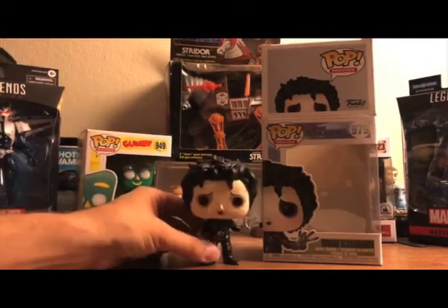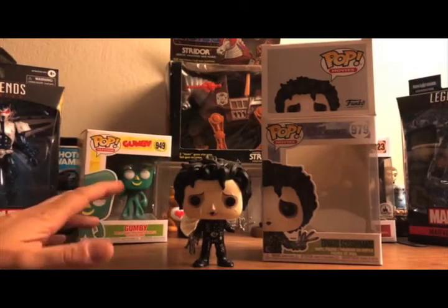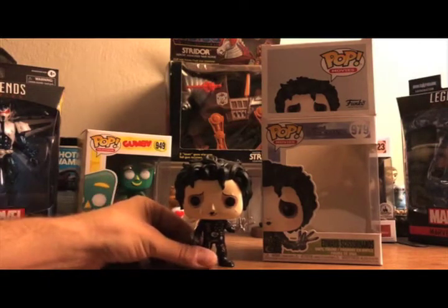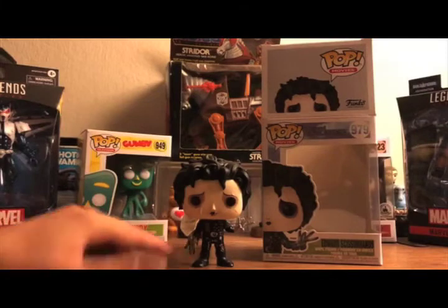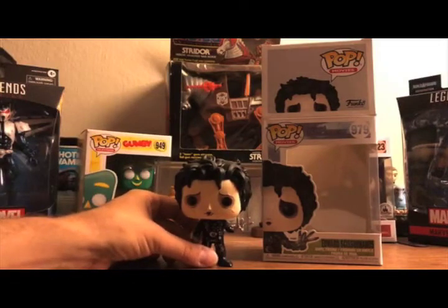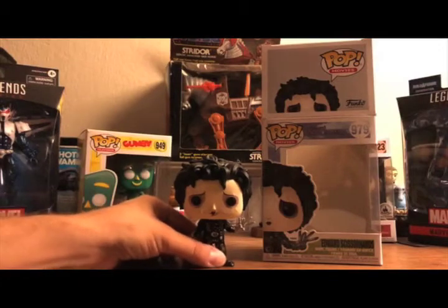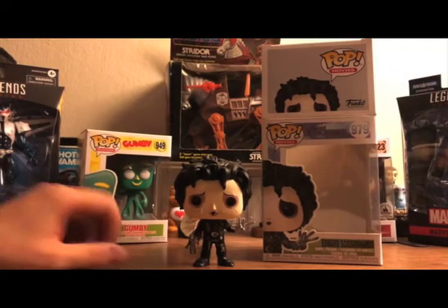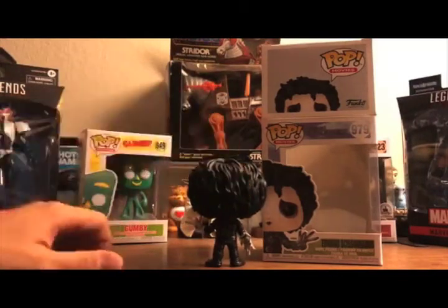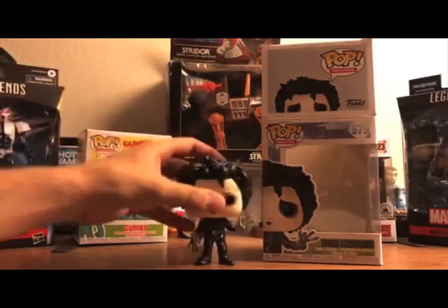There's Edward Scissorhands in all his glory. This is actually a really nice figure up close — it might not come through on video, but up close this is really nice. There's a lot of detail on the blades, detail on his outfit, his hair tousled the way it is, scars on his face, and even the expression that Johnny Depp is kind of famous for from that film — that melancholy expression that Edward has throughout the movie — is captured pretty well considering this is a Funko Pop.